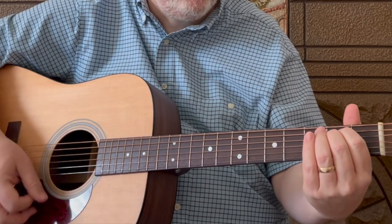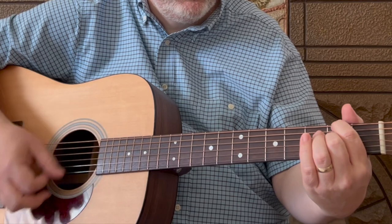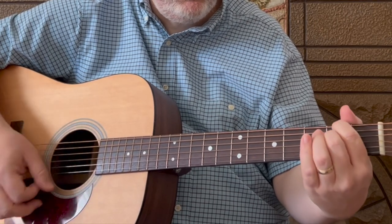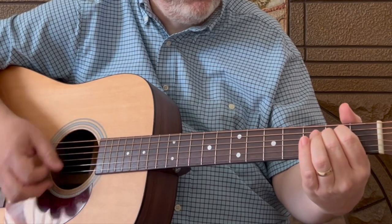Using that strum pattern for the entire song is where I suggest you start if you're a beginner-level guitarist. So on the first part of the journey, I was looking at all the life — there were plants and birds and rocks and things. It sounds good all the way through the entire song.